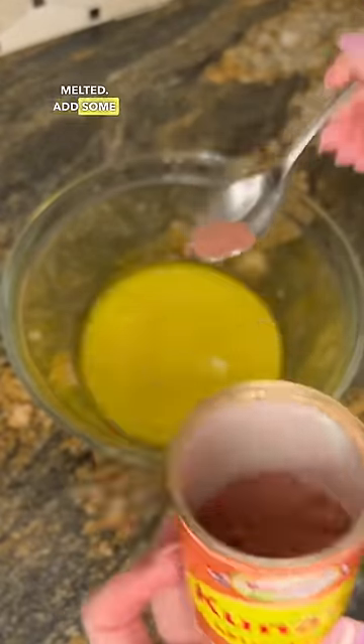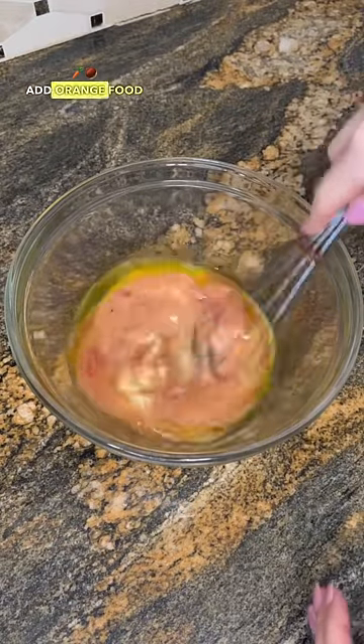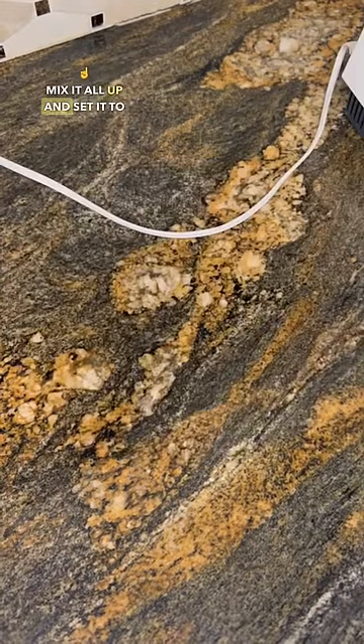Two sticks of unsalted butter, melted. Add some saffron for coloring, or you could add orange food coloring. Mix it all up and set it to the side.